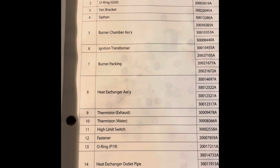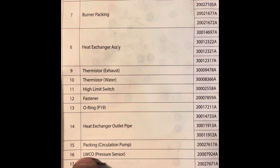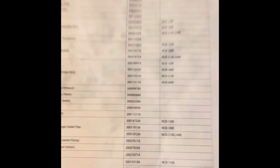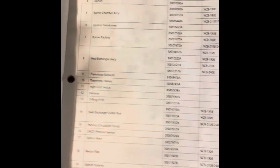This lists through a bunch of different part numbers, parts, and diagrams. The one you're going to want to look for is number 16: LWCO pressure sensor. It gives you a part number at the top — this is the old part number. If you look that up anywhere, it'll show that part number but also tell you the old part number and the new part number.